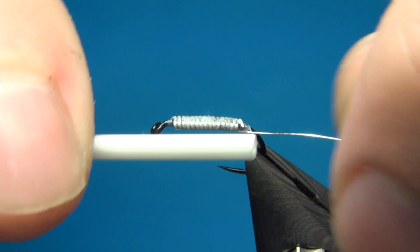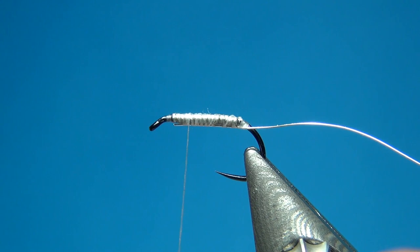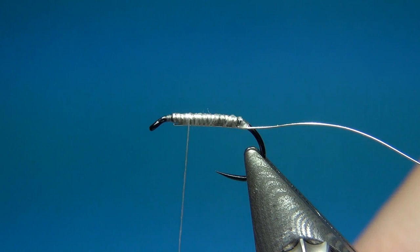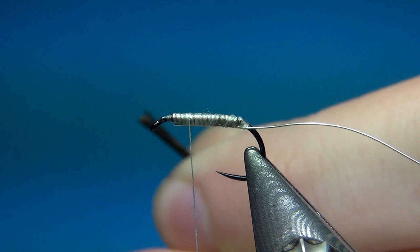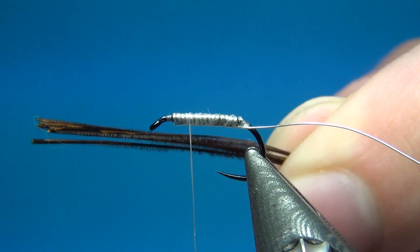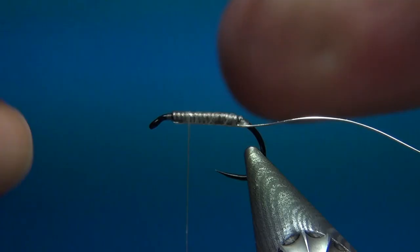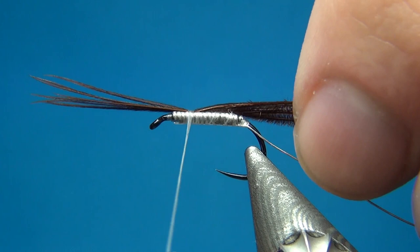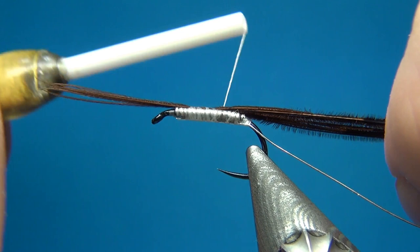Then I'm going to go up again to the two-thirds point and take my backing material — this is the pheasant tail — and I'll take about 8, 9, or 10 fibers or so. The idea is to have this wide back on the fly. I'll take them off the stem, cut off the ends, and use my velcro to go through them to separate them a little — I think it makes them a little bit easier to tie in right beside each other. This way they will lay quite flat and have a wide spread all over the top. I'm going to tie these in the whole length of the body, trying to make them as wide as possible to cover most of the back. Then take them down to the wire as well, and cut off the tips.